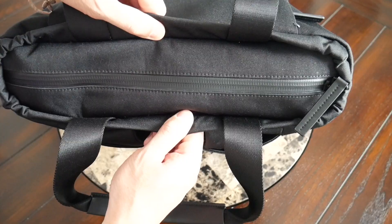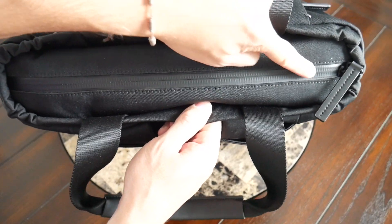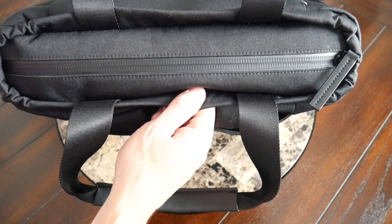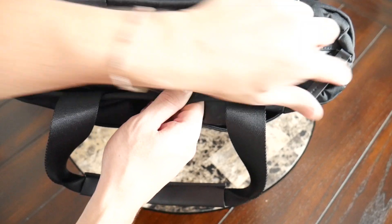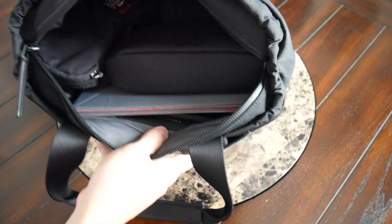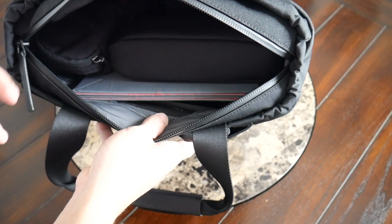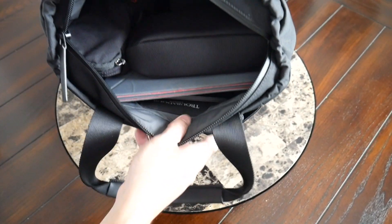Moving into the main compartment, you have a very well-protected zipper here at the top, which is great as if you happen to get caught in some rain, it's definitely going to fall right on top here — so good to see that you have some protection. You can open this up and have access into this large bucket of space. This is going to be great for handling bulkier items as it's a very simple compartment — just a large area of space.